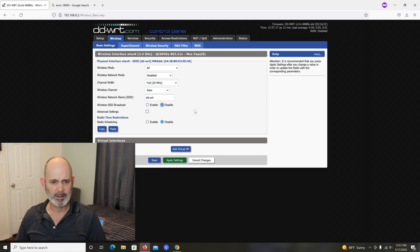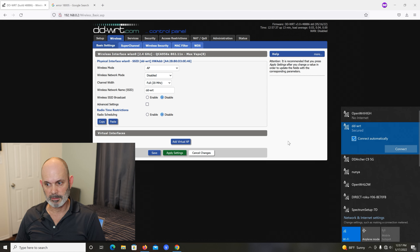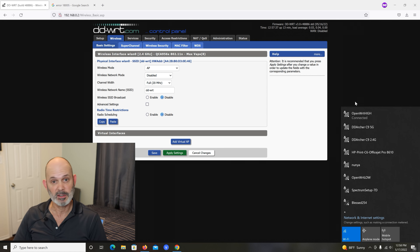Also disable your SSID broadcast. Hit Save and Apply — it's going to knock us off and there won't be any SSID broadcast. The router usually has to reboot when that happens. After applying, let's kill the Wi-Fi and put it back on — and you can see it's no longer on my list. The Wi-Fi on that switch is now turned off. I shouldn't call it a router anymore — that's all it is now, just a switch.